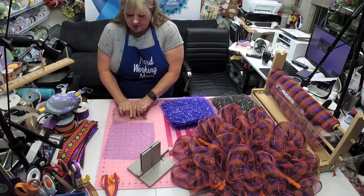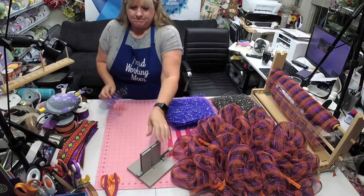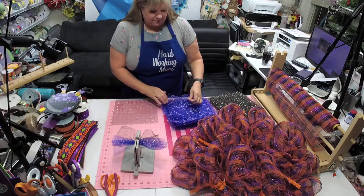We're going to take a black and a purple, just ruffle them right up the center like that, and stick them in here. We're going to do a couple of them.